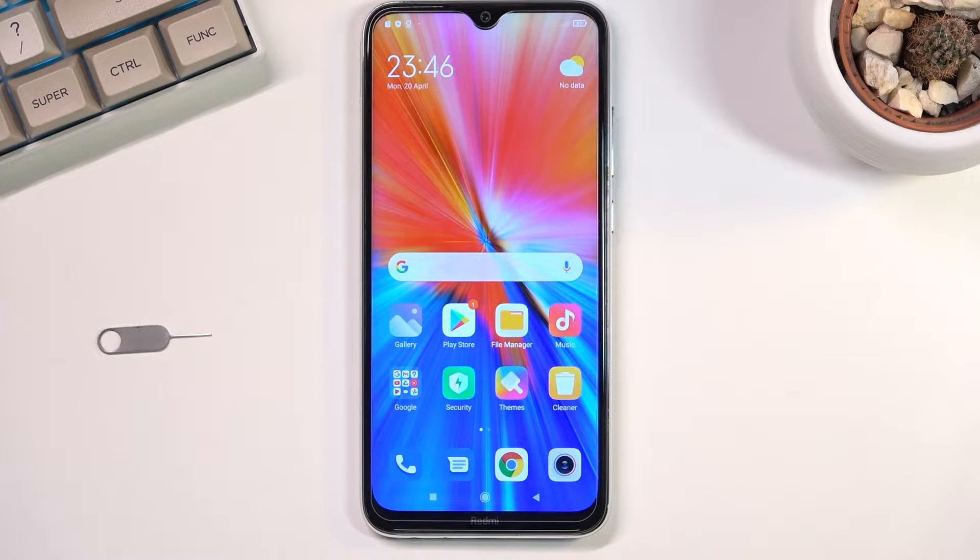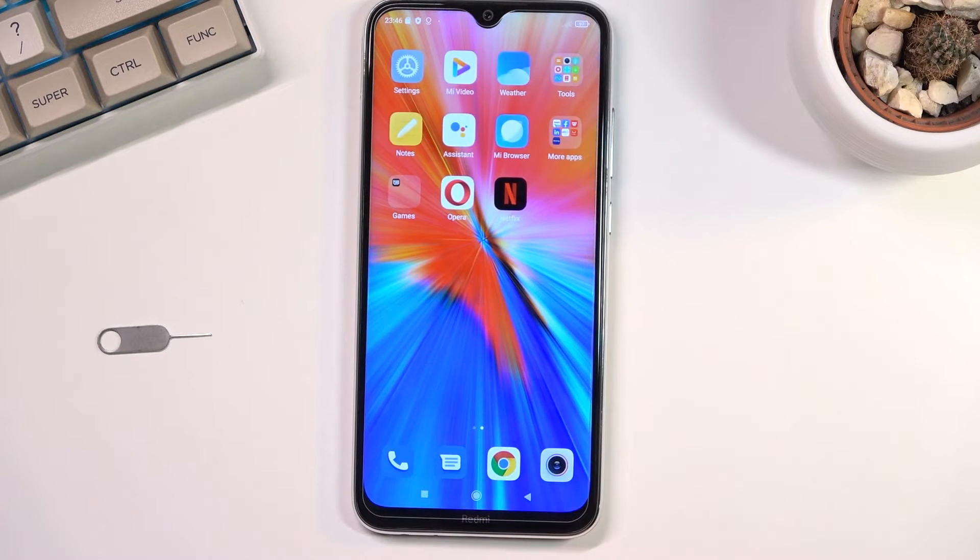Welcome. In front of me is a Redmi Note 8 from 2021 and today I'll show you how you can format your SD card. To get started, you'll want to navigate into your settings.